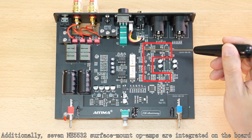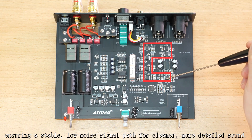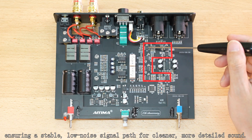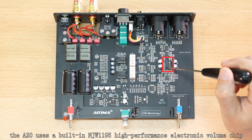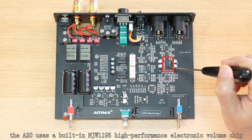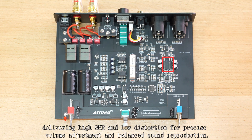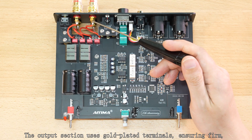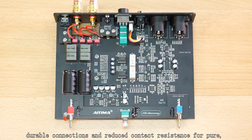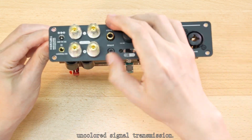Additionally, seven NE5532 surface mount op-amps are integrated on the board, ensuring a stable, low-noise signal path for cleaner, more detailed sound. For volume control, the A20 uses a built-in NJW1195 high-performance electronic volume chip, delivering high SNR and low distortion for precise volume adjustment and balanced sound reproduction. The output section uses gold-plated terminals, ensuring firm, durable connections and reduced contact resistance for pure lossless signal transmission.